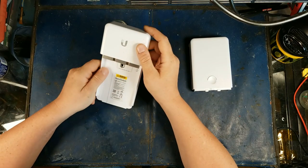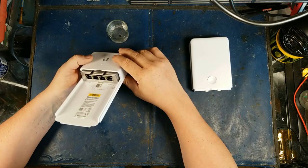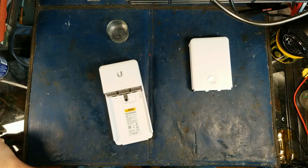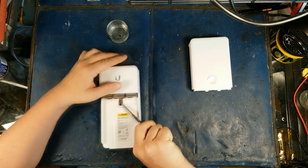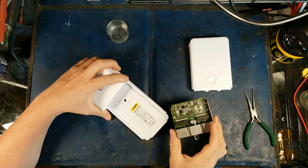It also has really nice grounding, which I'm happy about. I want to take it to bits — I love this thing. I'm starting to use these in a lot of places, and it is gigabit, so it's handy as hell.